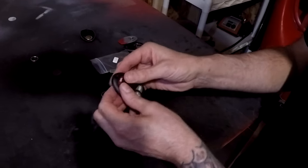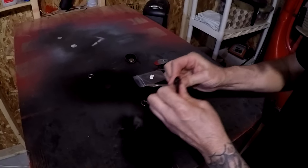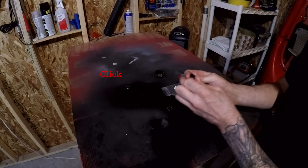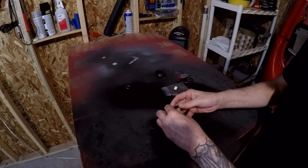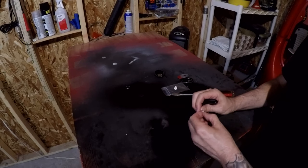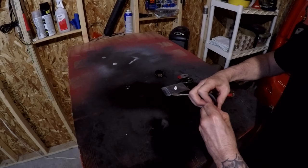Now that the battery is in, we're going to clip these two pieces together. You want to make sure you've got them lined up so the hole matches, then just put a little bit of pressure on here to pop everything together. Once you hear that click, you're good to go.